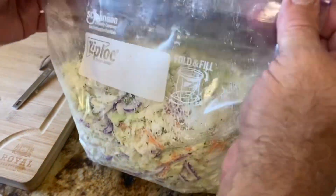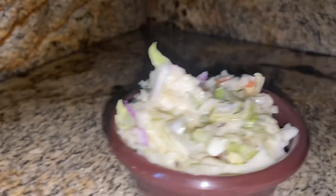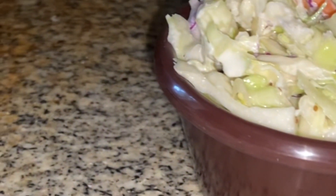We store it in a gallon Ziploc. We'll see you in about an hour.